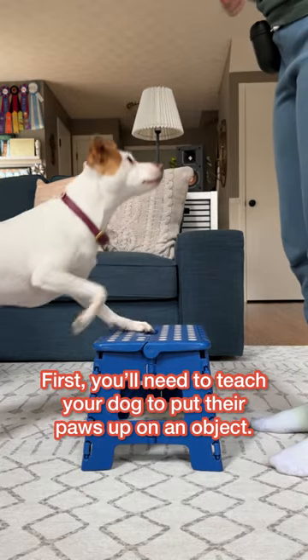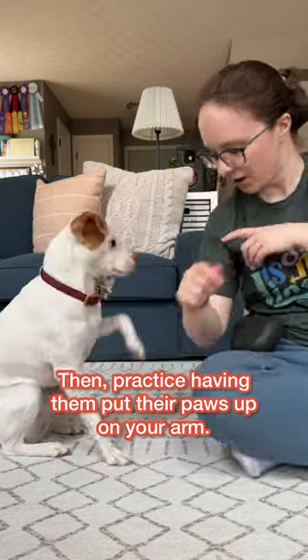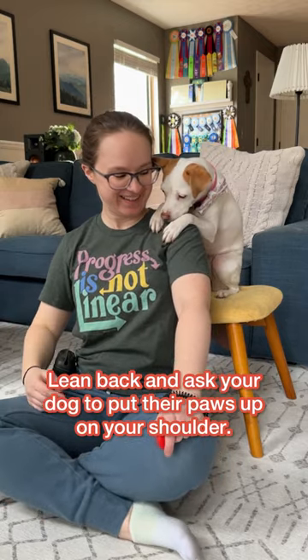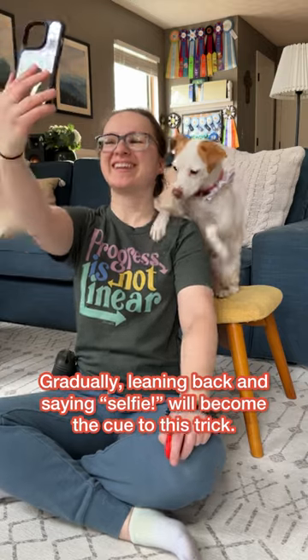First, you'll need to teach your dog to put their paws up on an object, then practice having them put their paws up on your arm. Lean back and ask your dog to put their paws up on your shoulder. Gradually leaning back and saying 'selfie' will become the cue to this trick.